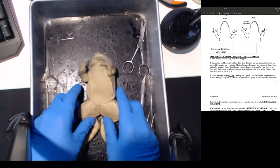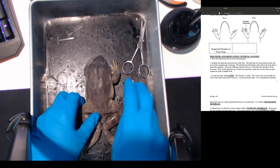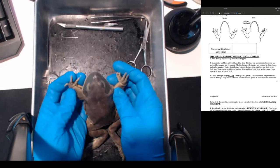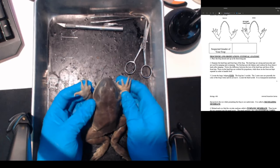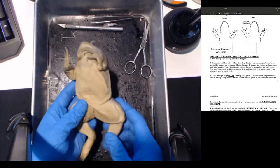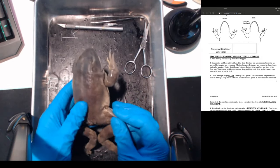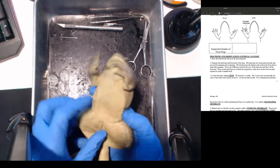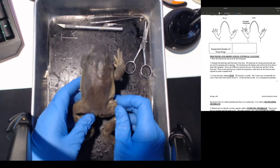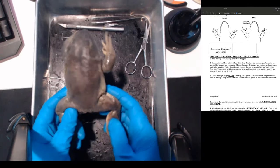We're going to put the frog here with the dorsal side up - so this is the back, that's your dorsal side. Frogs are amphibians, and you can see their skin texture is very different from a reptile. Frogs absorb moisture through their skin. They're amphibians because they have two lives - born in the water and they can also live on land.